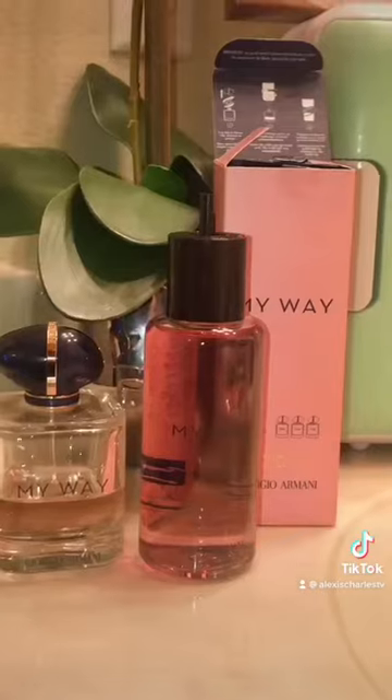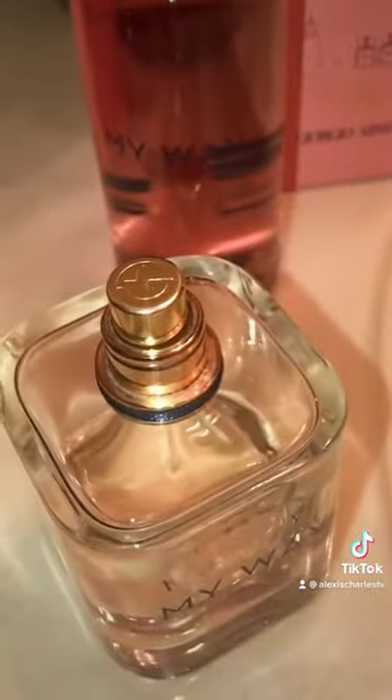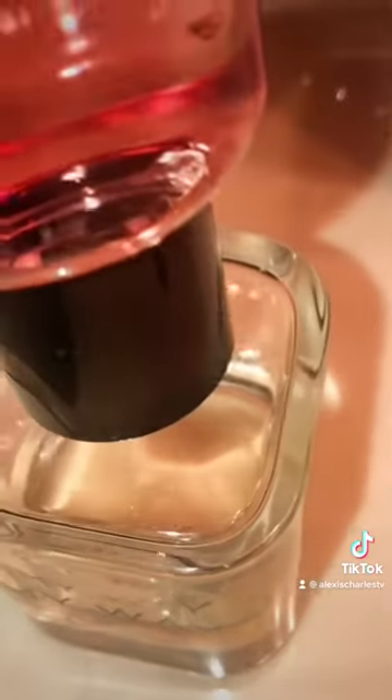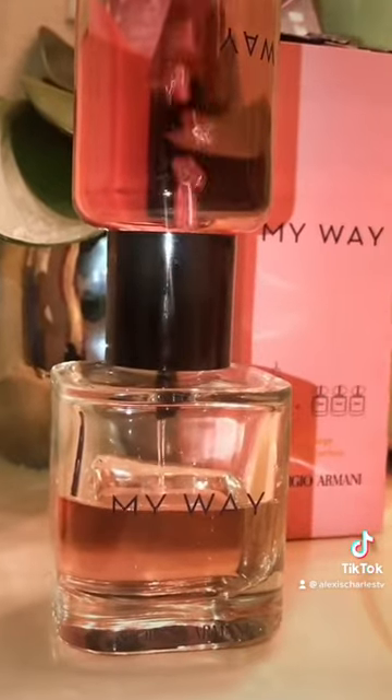All you have to do is unscrew your My Way perfume bottle, pop off your lid, pop off your top, and unscrew the sprayer. Then all you're going to do is insert the refillable bottle, turn it, and it starts to release all the perfume into your bottle.